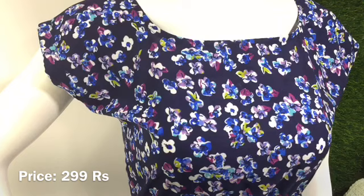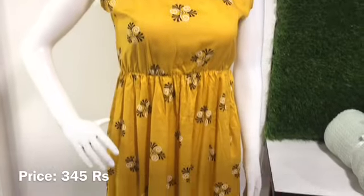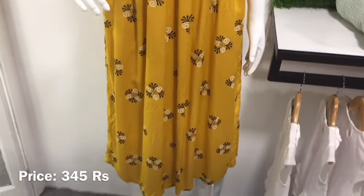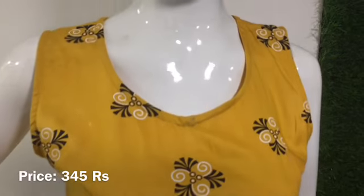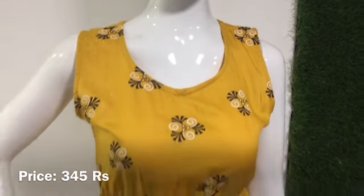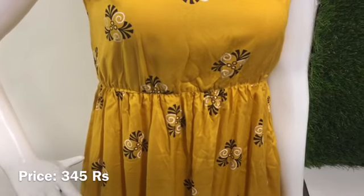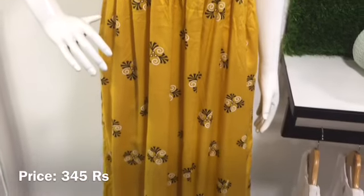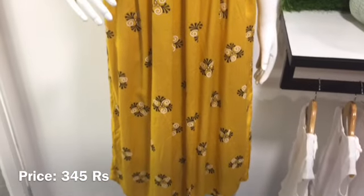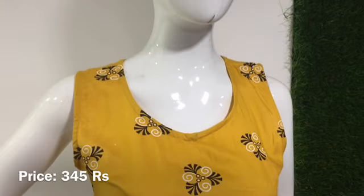This is a top priced at 299. It is a very small size.